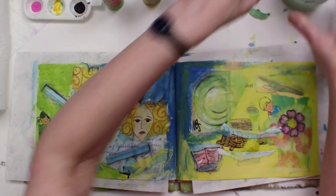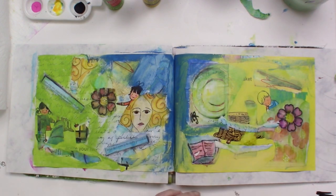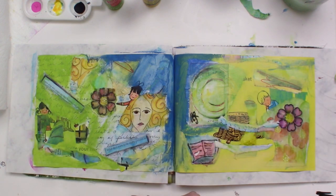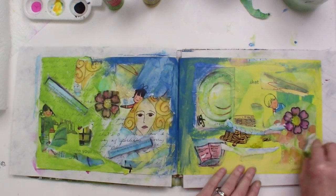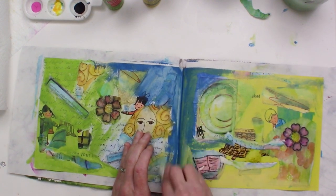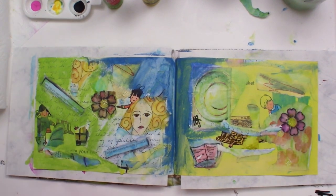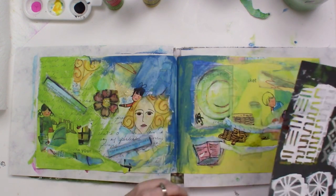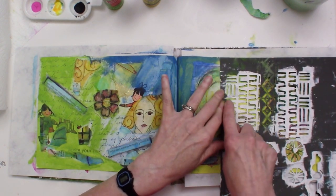Yellow tends to be very transparent, but not this particular yellow — this is very opaque. Once I have down a few layers of paint like that — and I didn't put very much on, I definitely didn't want to be covering things up — I just wanted to add a little bit of color and make it so that the images are more blended. I think I've accomplished that.